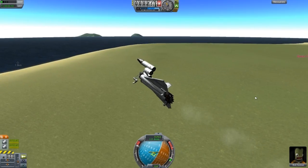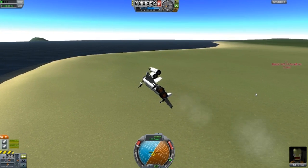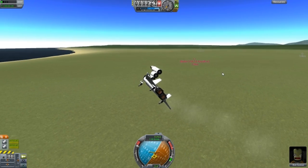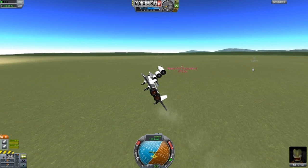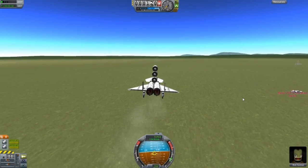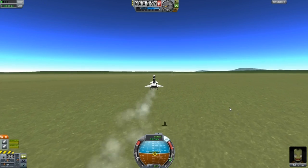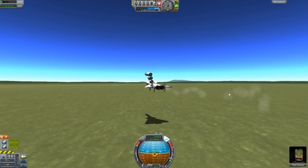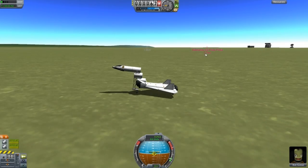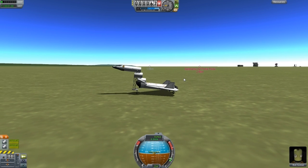Let me turn it and land it. Come on, you can do it. Almost there. Let's just throttle down. Lift up. Whoa, what? It's going down. Turn off the engines. Lift that side up a bit. Brakes, and just hold down. And that one survived too.